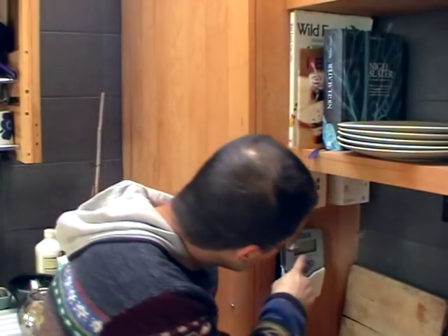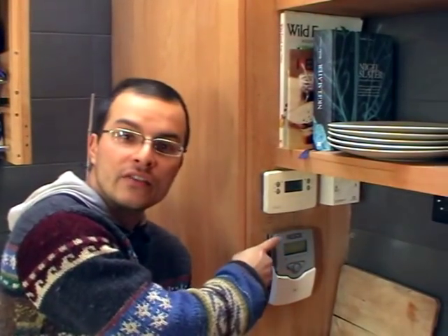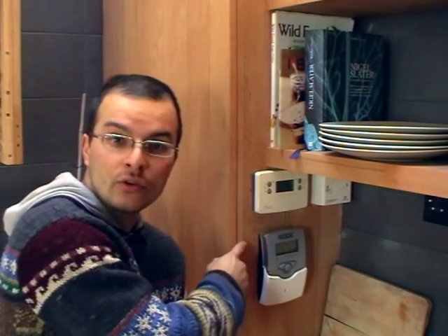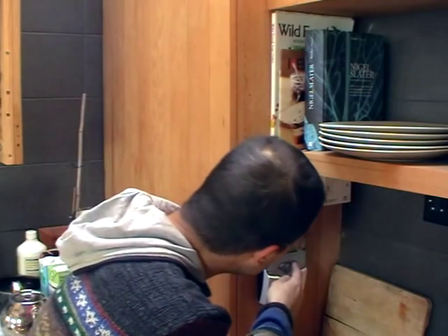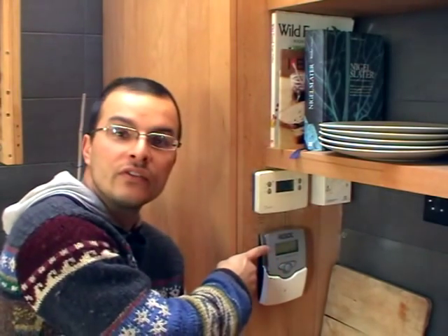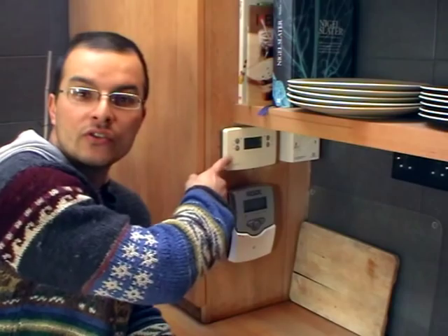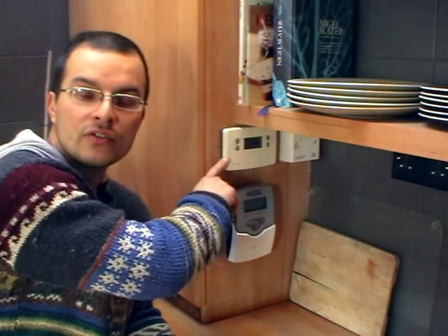When I press the button to the right, it tells me the bottom of the tank is at 37.8°C, which is just about hot enough for a bath — and that's almost entirely from the solar hot water. The top of the tank is at 52.6°C, which is definitely too hot for a bath. This top box here is a really standard control box for a normal central heating system.